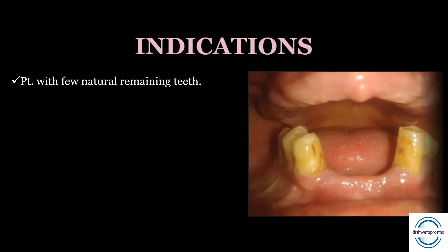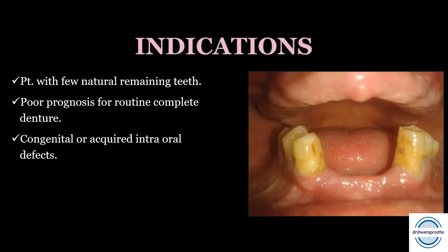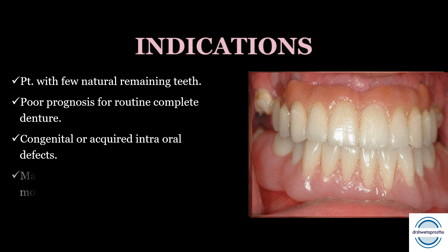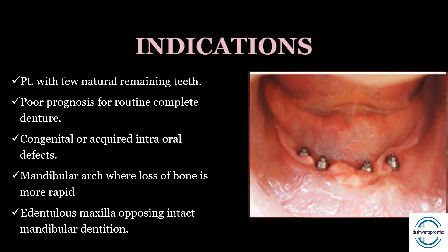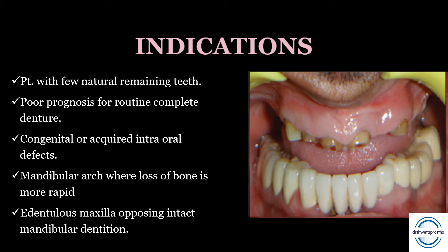Indications: First, when the patient has few remaining natural teeth and we cannot plan a fixed prosthesis or a removable partial denture. When there is poor prognosis for a routine complete denture. Congenital or acquired intraoral defects such as cleft palate, microdontia, or oligodontia. The mandibular arch where bone loss is more rapid. When a completely maxillary edentulous arch opposes a partially edentulous mandibular arch, or an intact mandibular dentition — in these cases we also plan an overdenture.